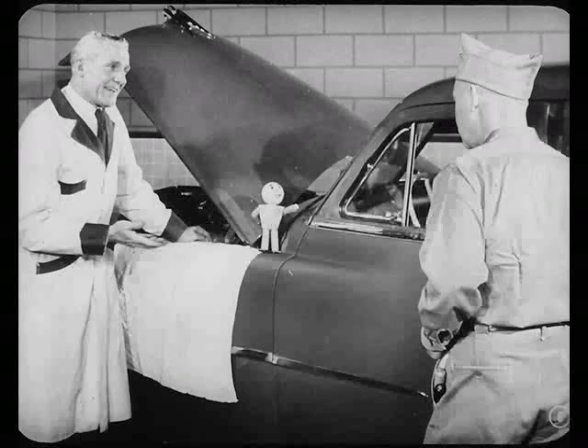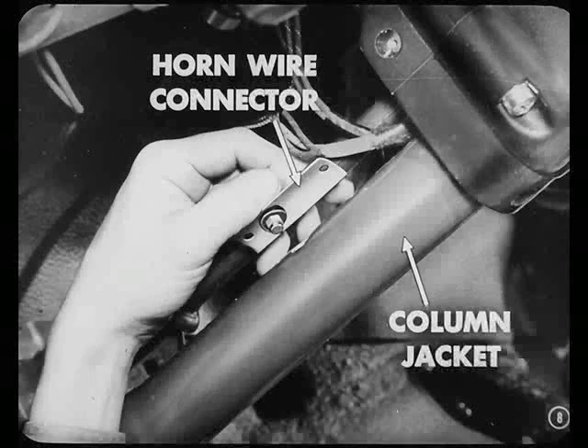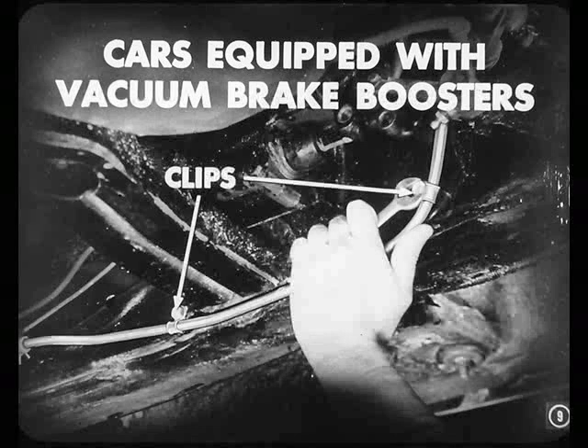There's nothing too special about that, but there are a few extra things that you have to watch for when you're taking this steering column out. The first point is the horn wire connector — be sure to remove the connector before you attempt to slide off the jacket. If you don't, you'll break off the connector contact. And on cars equipped with vacuum brake boosters, you want to disconnect those two clips that hold the vacuum line to the frame so you can drop that line down out of your way.